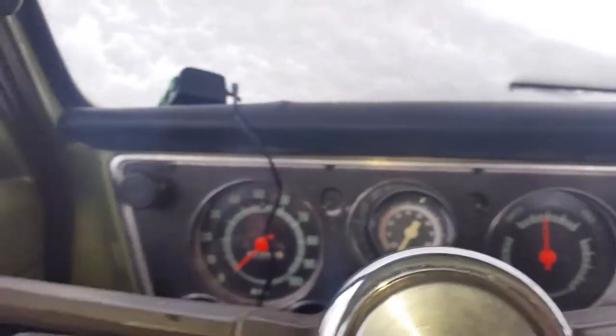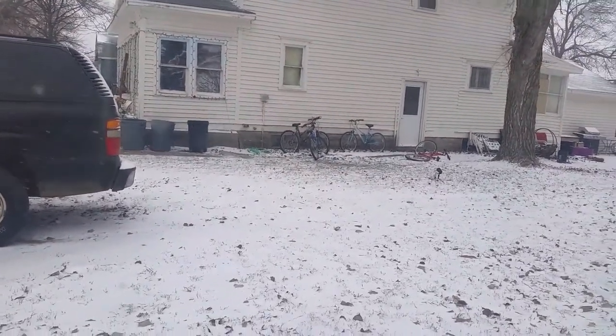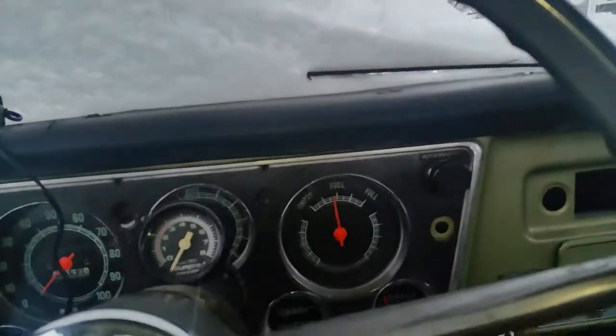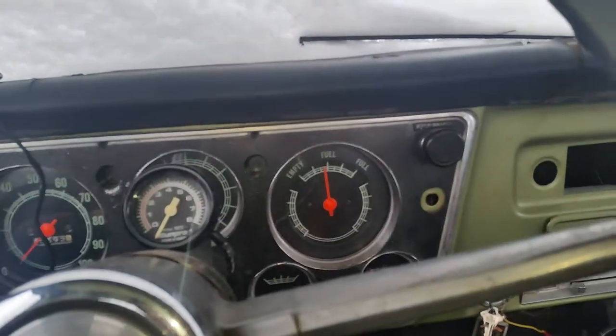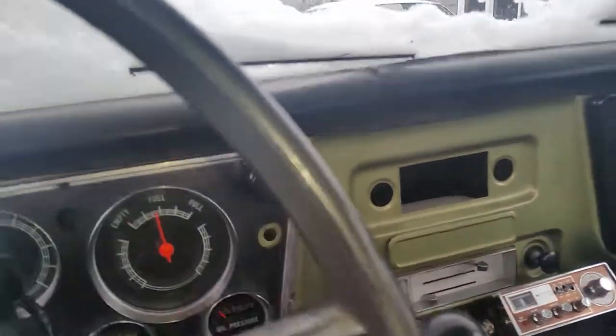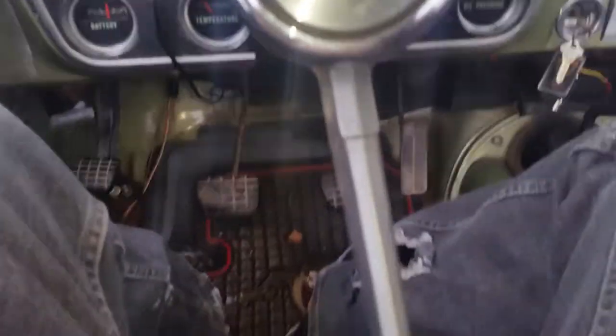Hey guys, Libby here. Today I thought I'd do a cold start. As you can see it's snowing. It's about 27 degrees and this guy hasn't started since the last time, last on the video. It's been sitting so it's a cold start. Kind of got the choke working so we're gonna try this. See how well she will do.